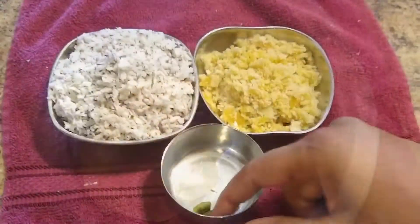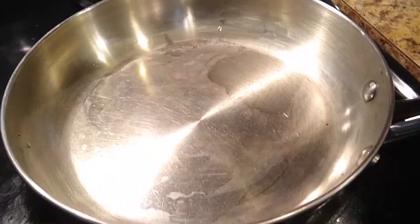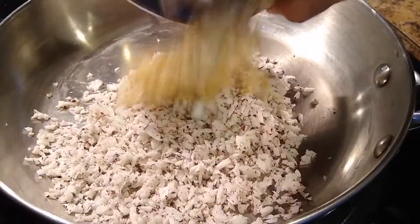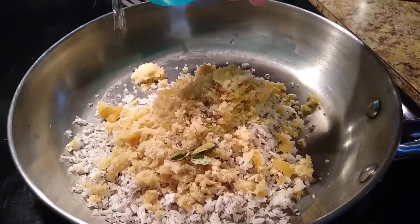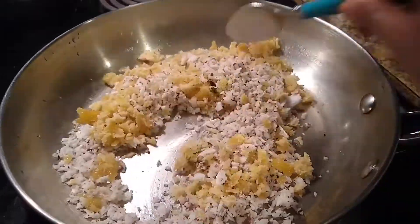For the stuffing, here I have taken 1 cup of fresh grated coconut, 3/4 cup of grated jaggery, and 2 cardamom. Now take a pan and add the 1 cup of fresh grated coconut and 3/4 cup of grated jaggery. Now add crushed cardamom and 2 spoons of water just to melt the jaggery.